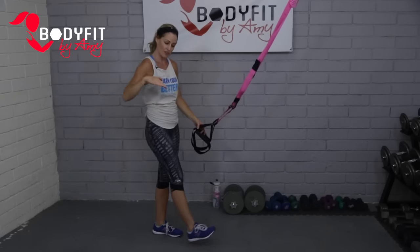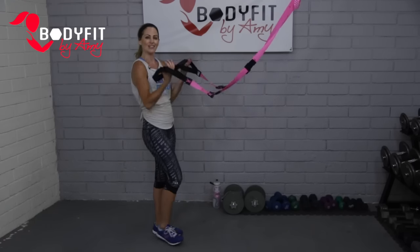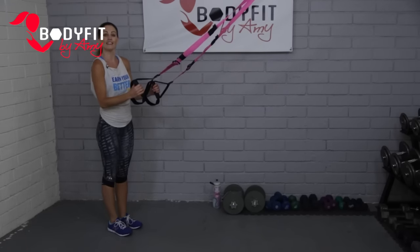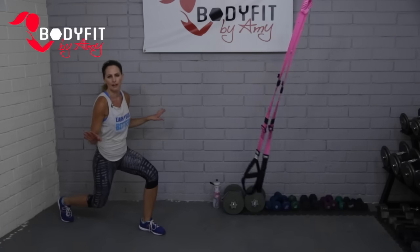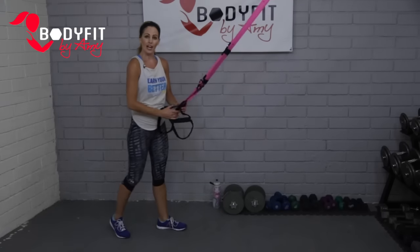Nice job, guys. Same idea — if you need to make it harder, walk those feet forward and increase the angle; easier, walk it back. Moving on — TRX lunge. We do these lunges all the time in every workout. Every trainer loves lunges, and we're going to do them with the TRX.